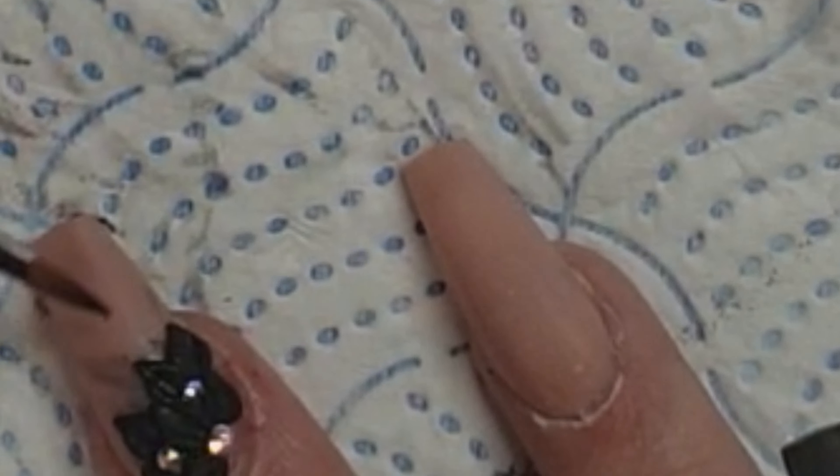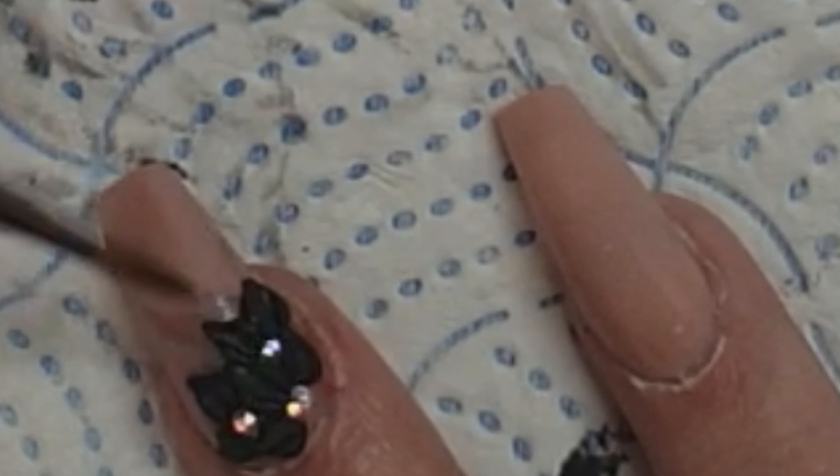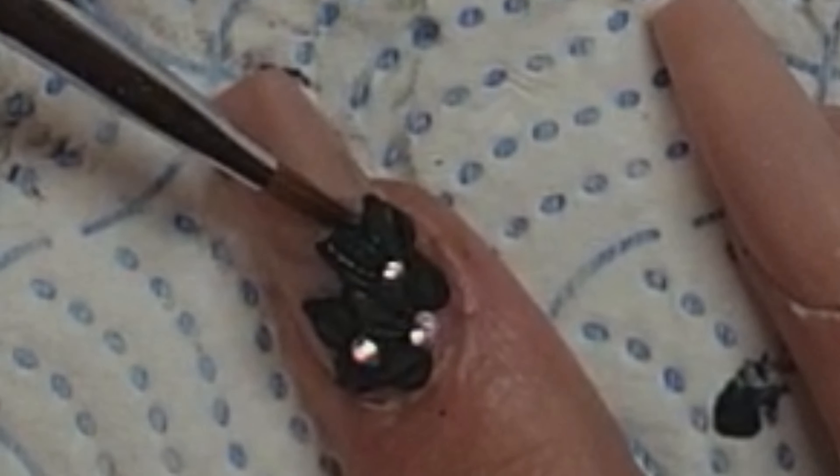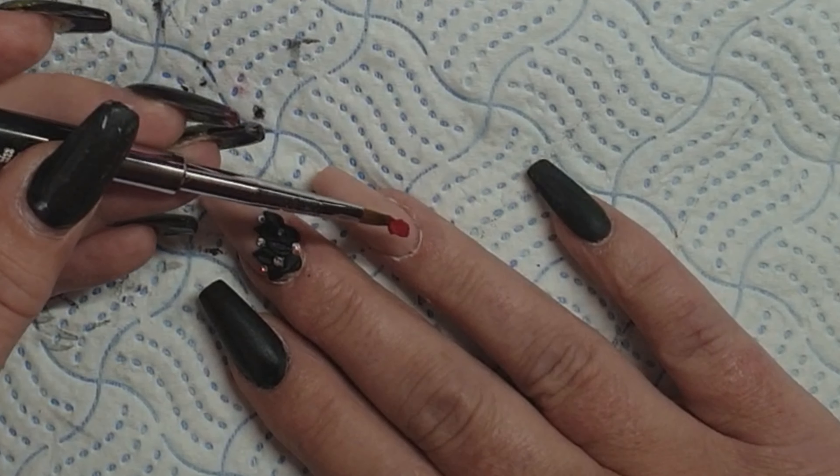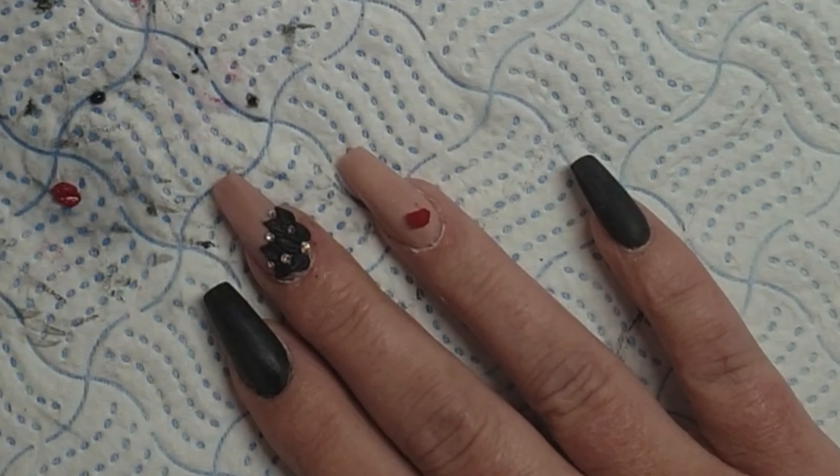I'm sure most of us have relatives, grandparents, etc. that took part in the world wars. So for me, I do like to have my poppy nails. So there's the ring finger — sorry, middle finger — finished. Now for the poppy.